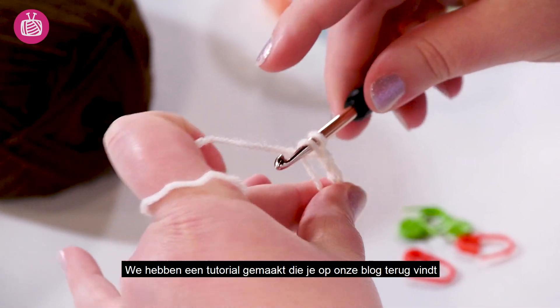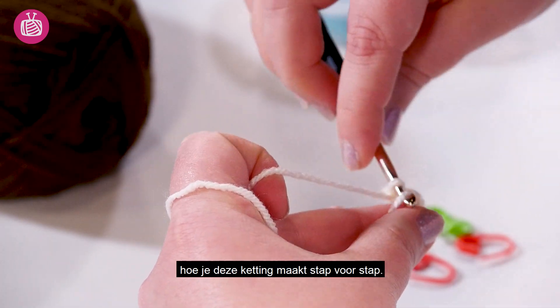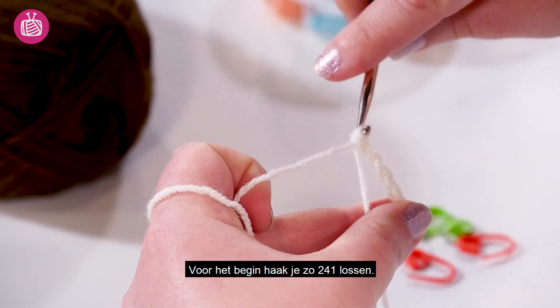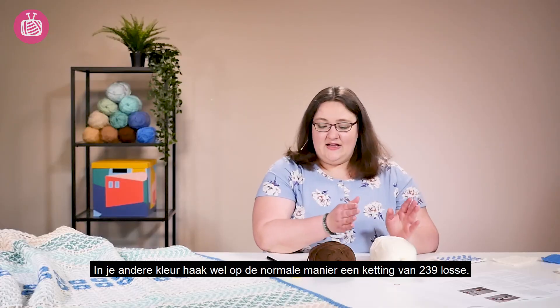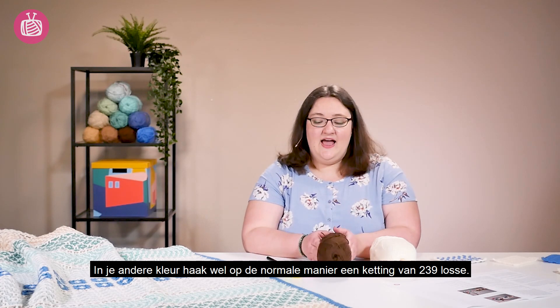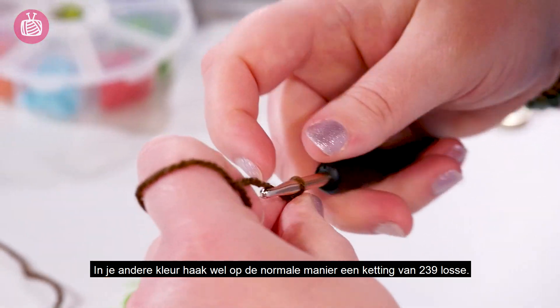We've put together a tutorial on the blog which can show you step by step how to do the long tail foundation chain. You're going to do 241 long tail foundation chain stitches, and you're going to chain normally — this is a perfectly normal chain — for your colour B, and you will chain 239 stitches.